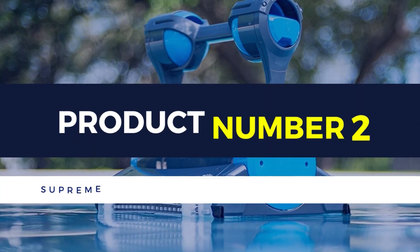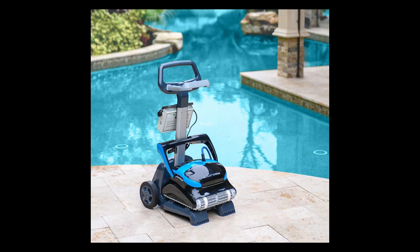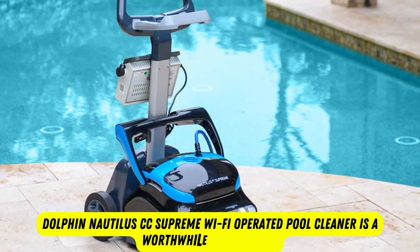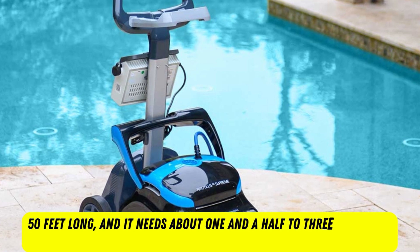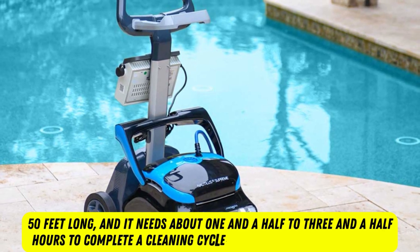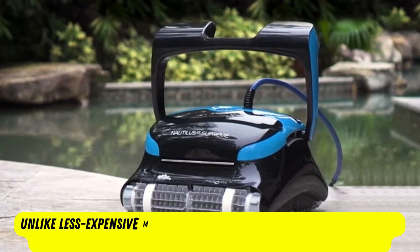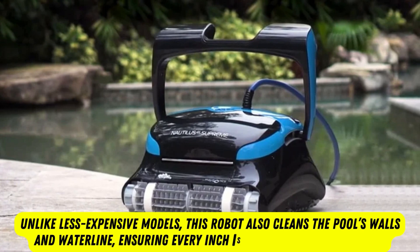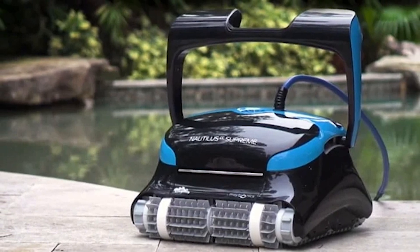Product number 2: Dolphin Nautilus CC Supreme Wi-Fi Operated Robotic Pool Cleaner. If you have a large pool or just want a pool cleaner with all the bells and whistles, the Dolphin Nautilus CC Supreme Wi-Fi Operated Pool Cleaner is a worthwhile investment. This high-end pool cleaner is suitable for in-ground pools up to 50 feet long, and it needs about 1.5 to 3.5 hours to complete a cleaning cycle, depending on your selection. Unlike less expensive models, this robot also cleans the pool's walls and waterline, ensuring every inch is free from dirt and algae. Its two-filter system captures all manner of debris and keeps it out of the water.